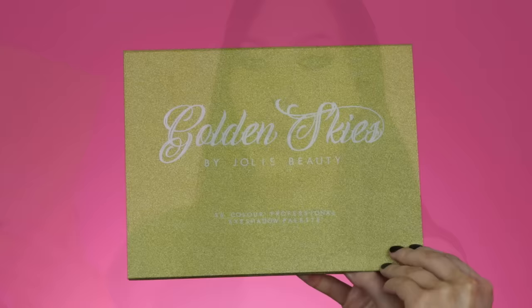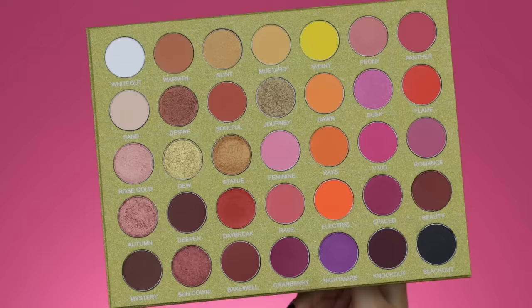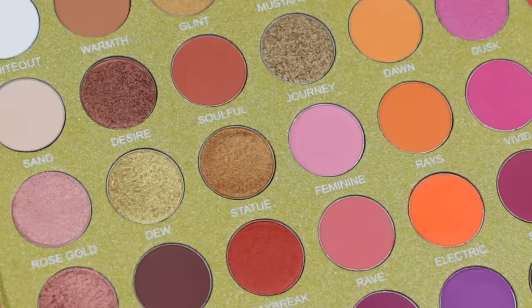Hey guys and welcome back to my YouTube channel. If you're here for the first time, my name is Ann, and if you've been here already, welcome back. In today's video, I'm going to show you how I created this glittery burgundy pinkish kind of cut crease. And for this look, I played with this beautiful palette by Jolie Beauty. I've never used anything from the brand before — this was actually the first time I ever got something. But the palette looks incredible and I couldn't wait to film a look with it.